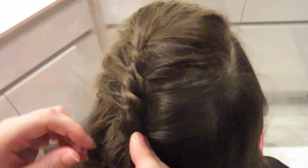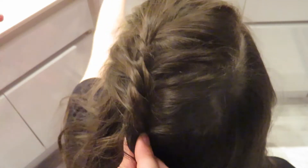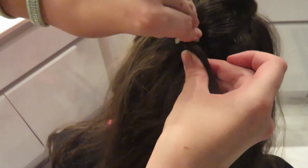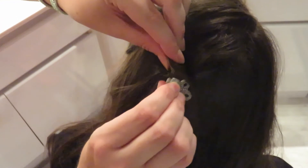Just twist each direction and you'll create this twisted effect. At the end you can just twist again, and this is what you're left with. I'm going to clip it with a clip — you can use bobby pins, but we've decided to go with a butterfly clip. Savannah can bend her head forward and I'll put that clip right in there. And that's hairstyle number three.